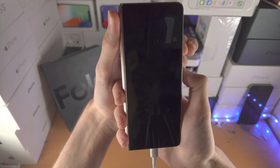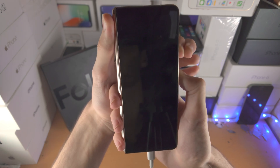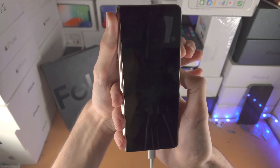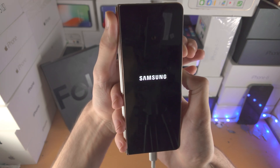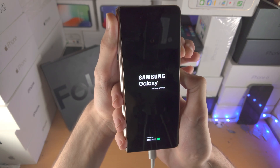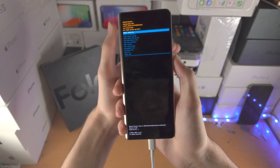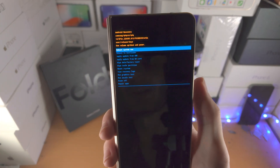If you accidentally release either of your fingers throughout the whole process, you must restart the whole thing. Just keep them held down — I can see the Samsung logo now, I'm going to keep on holding. And boom, we're in Android recovery; I'm going to release my fingers now.